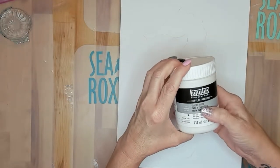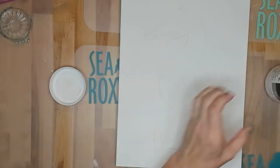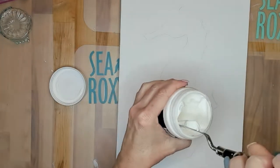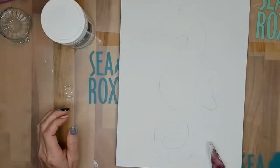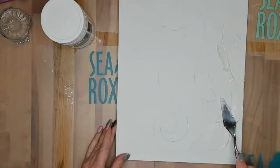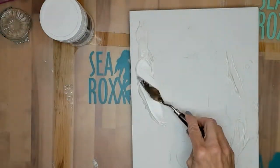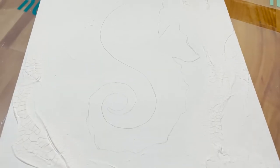Next I'm taking Liquitex Crackle Paste and I'm going to use this for a little background texture. As much as I love a smooth background, I have such a hard time leaving it that way. And here's what the crackle paste looks like after it's all dried.